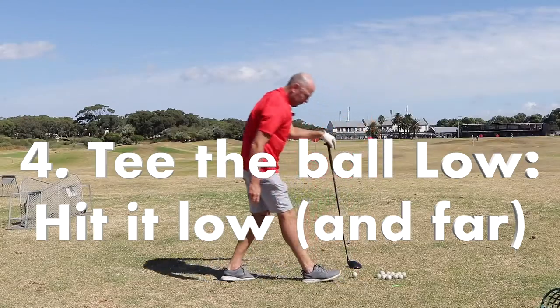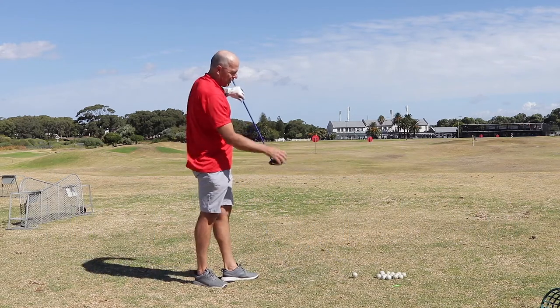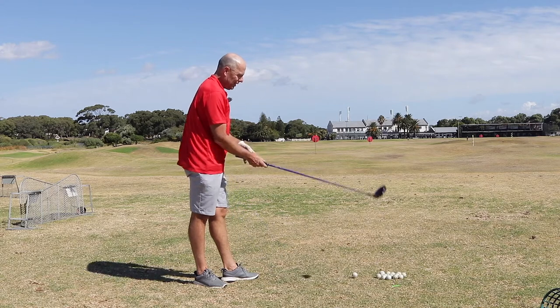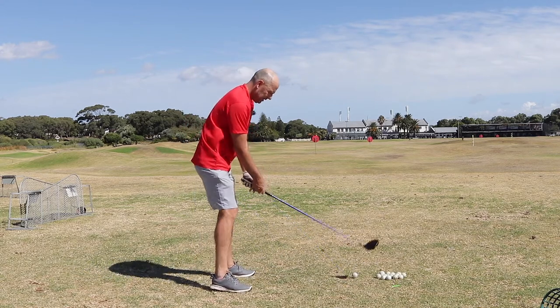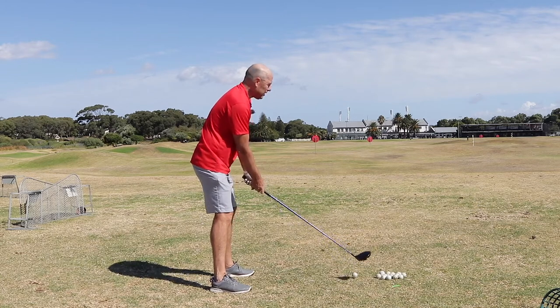Let's try one with the ball barely above the ground. Everybody tells me I've got to tee the ball up high when I hit the driver. I'm playing the ball very much in the center of my stance.